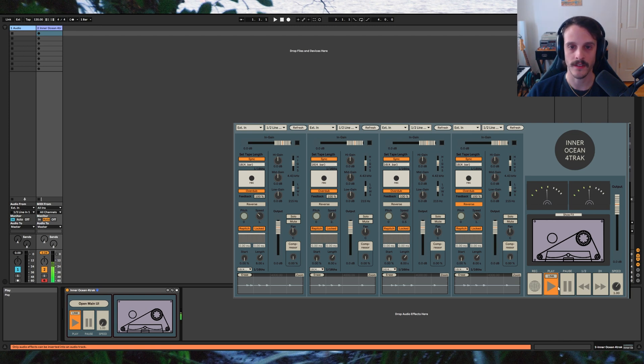I've set each channel's buffer length to 8 seconds, so now I can start playback and enable recording. If you want to get really crazy you can automate the loop start position or speed knobs. If you want to use this more as a delay, you can lower the feedback percentage and shift the loop start positions.